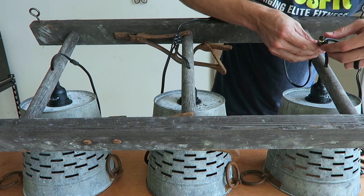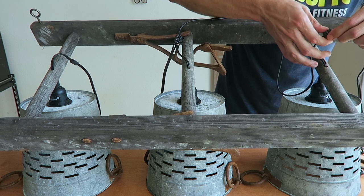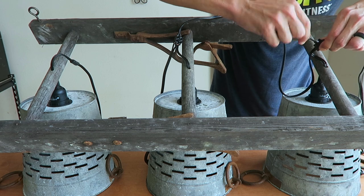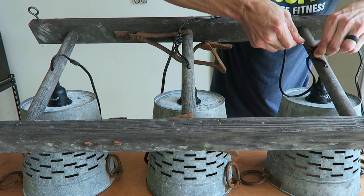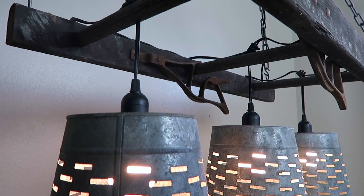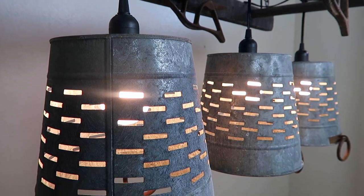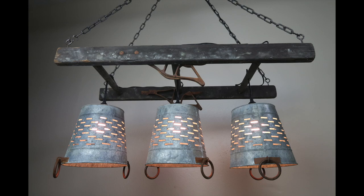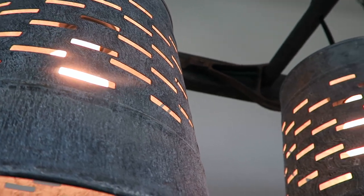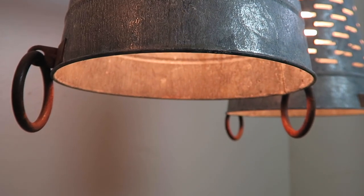I ran the wire through the chain, and now that's my connector point for the light fixture. I'm doing this last little connection — get ready for it. Three, two, one.